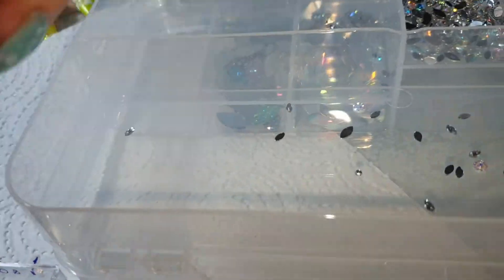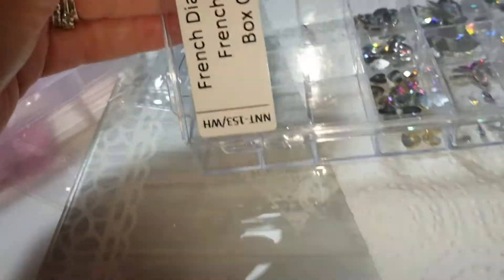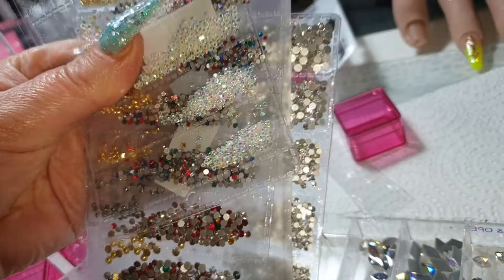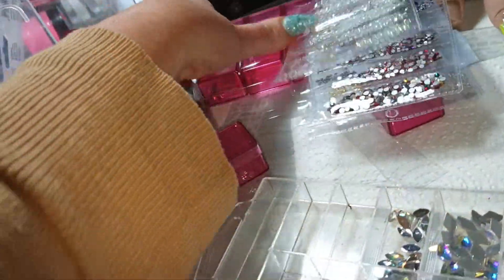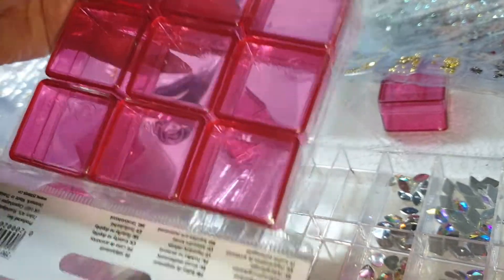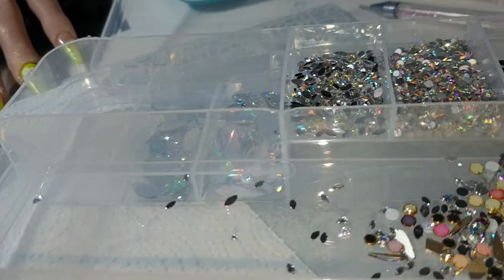I'm going to have to probably bag these ones up and just get a couple out as needed. They were all mixed up in there, so I've been picking them out and putting them in individually. This is just an old nail tip box. I've still got these to sort out and I haven't got enough of these pots — do I mix them all in one pot? But then I won't be able to tell the sizes apart.